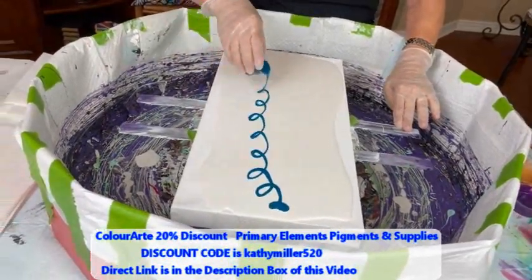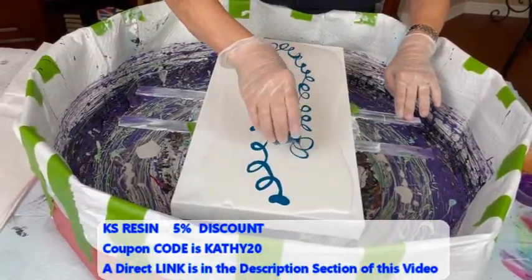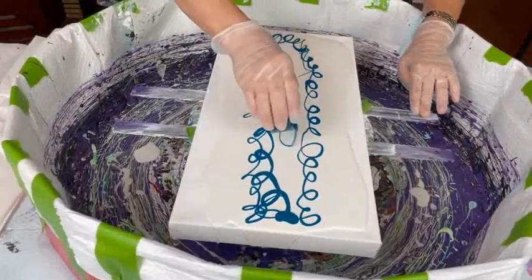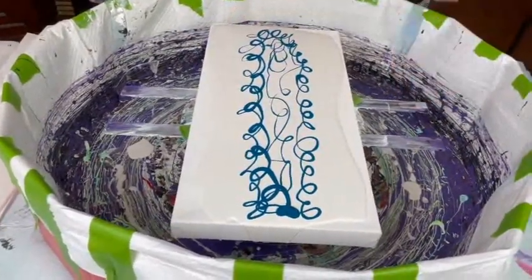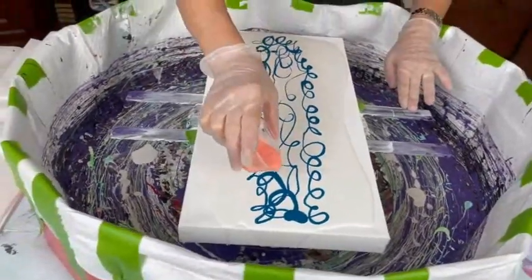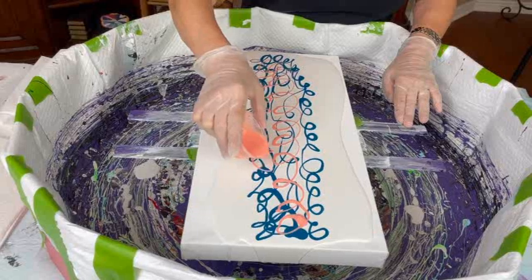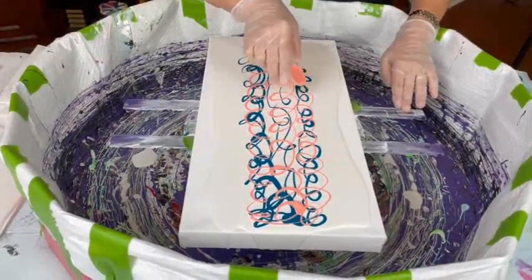Phil confirms the canvas size — yes, it's 10 by 20. Kathy is doing a little squiggly drizzle to start, working across the canvas.